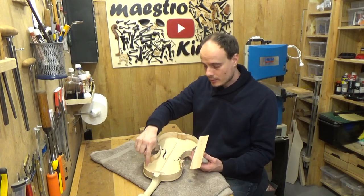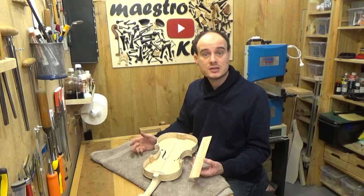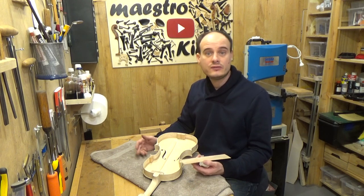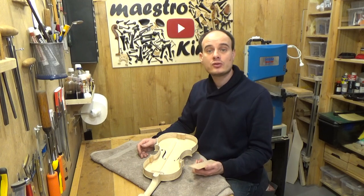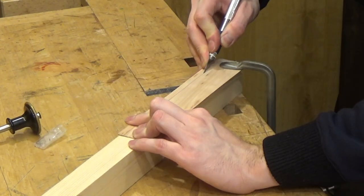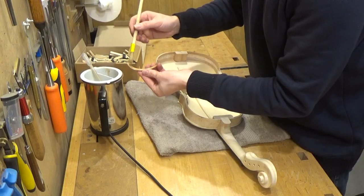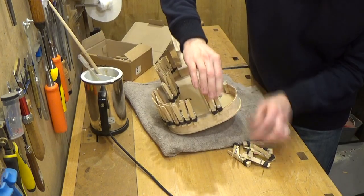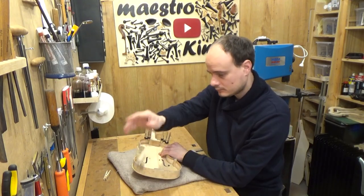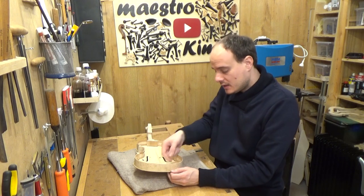Now I have to put the linings on the upper side of the ribs. I have done this in the past — one of the first videos is about the linings — so I'm not going to show everything, I'm going to do it a bit faster. If you want to see how that went, have a look at the video, I will put a link here. Now I can trim the linings — the part that comes over the ribs and also the inner part.